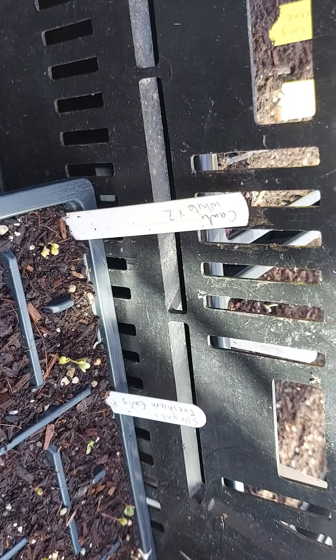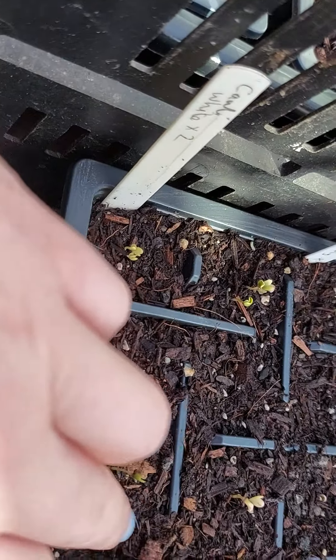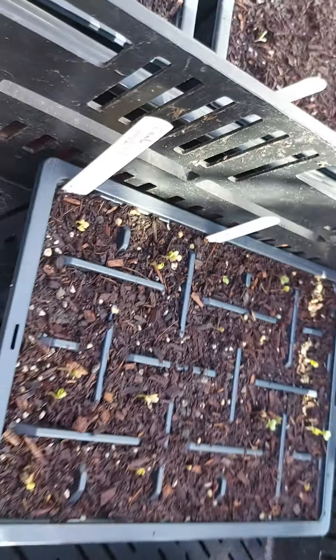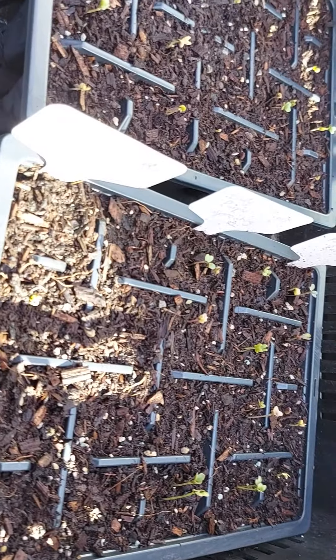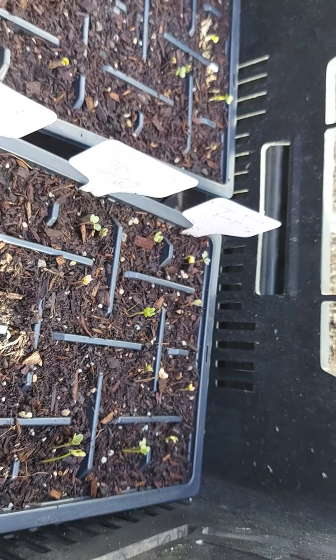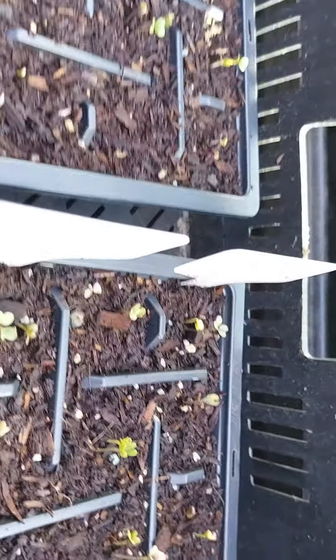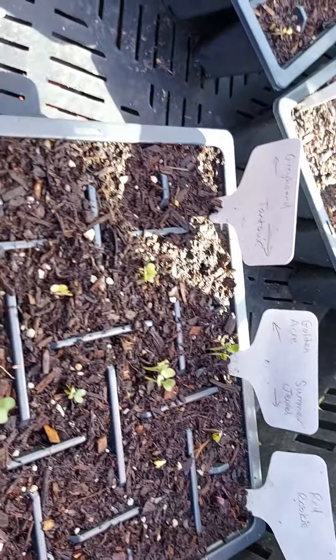Here I've got my white cauliflower and some more sprouts, and they're germinating really well. Again, they're slightly older seeds so I wasn't sure how well they would do. I'll decide whether to prick them out or just cut out the weaker ones. Then here I've got my sprouting broccoli — red arrow, early sprouting broccoli, and purple sprouting broccoli, a Rudolph variety. I love that the red ones are actually coming through red — it's a really nice little tinge of red to them.